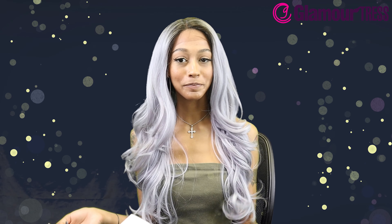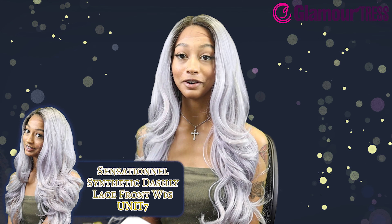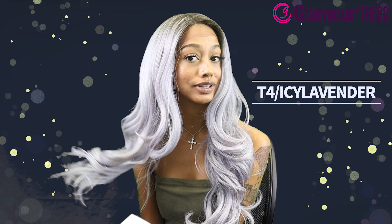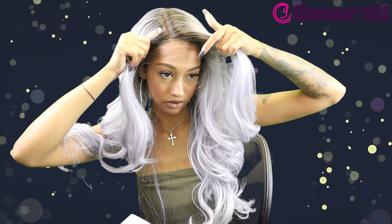So this is from the company Sensational — the Synthetic Dashly Lace Front Wig in style Unit 7, color T4 Icy Lavender. It is hand tied, includes baby hairs, got ear-to-ear soft lace, and also has a deep side part.